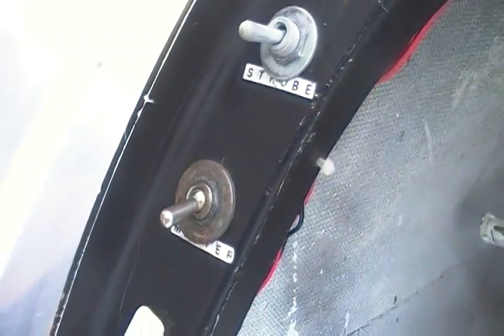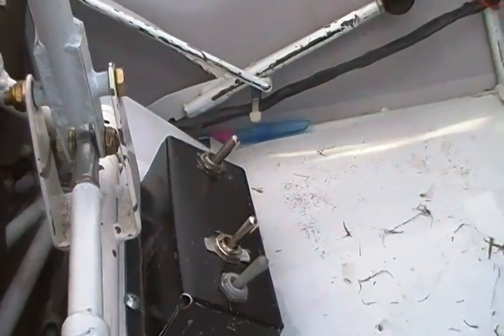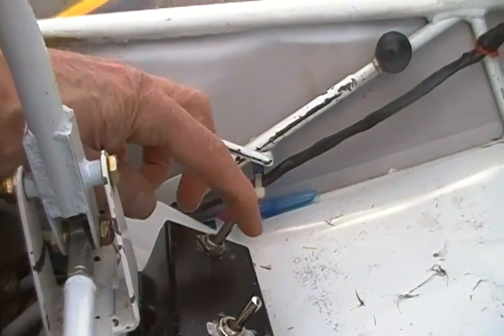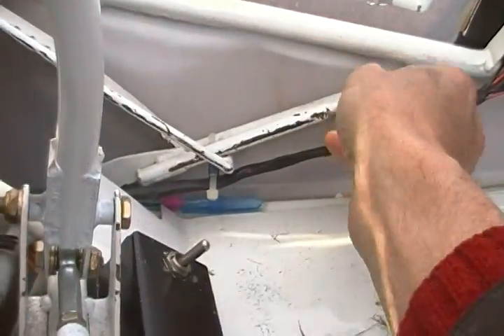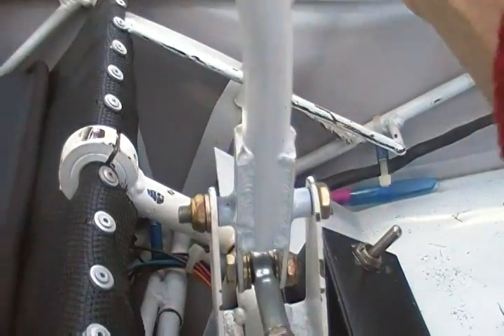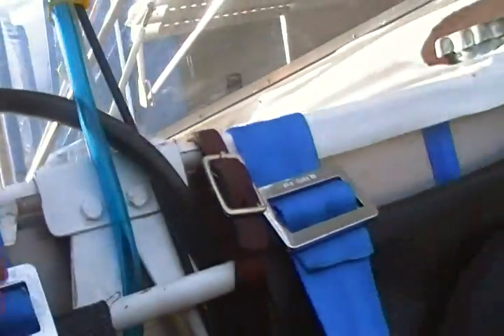RPM and water temp gauges. Over here we have a switch for the strobe, master switch, and in front of the pilot seat are the dual ignition switches and the start switch. The in-flight elevator trim is here with little notches so you can set it wherever you want. There's also a hand fuel pump in the interior, and from the pilot side you can see the fuel gauge — right there is where the fuel quantity is.